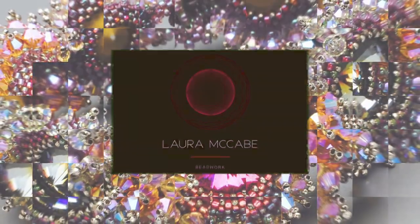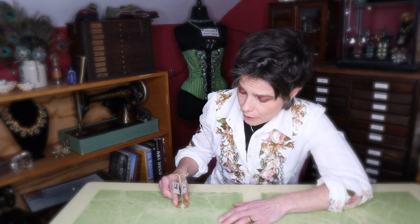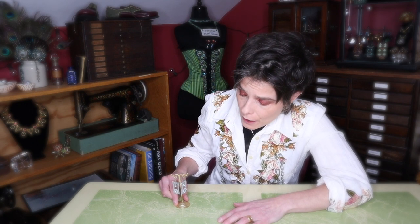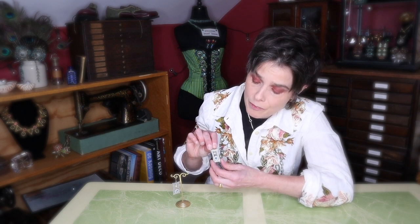Hey, I'm Laura McCabe and I'm here to teach you the Moonrise Earrings. This is the design I did as my holiday pattern back in 2019 — it's a free pattern you can download from the website. I'll put a link in the show notes below so you can print it out. We're going to go through every step here in the video: we'll make the rectangular structure first, then do the bezel and attach it to create the earring structure. It's a combination of peyote stitch and herringbone stitch.